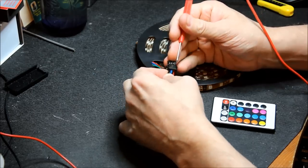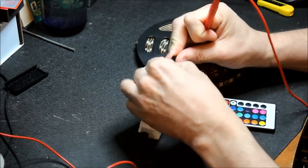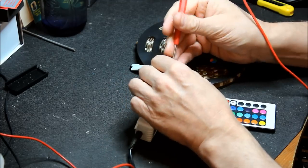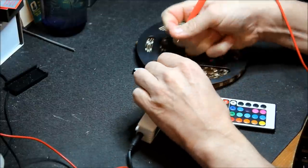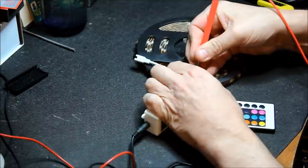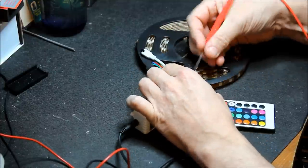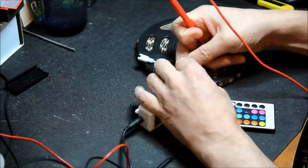Get a pointy thing. Leave the black where it is because these are common anode, so it'll be a 12 volt supply and these will be switched to ground. Pointy thing in and pull out the pins — blue, green, and red.